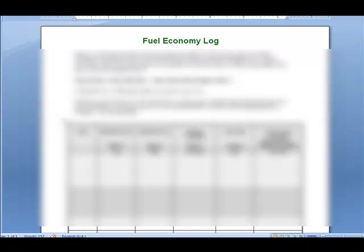Right here is a fuel economy log that he put together — you get that as a bonus. It's very helpful and kind of exciting once you start seeing 30, 40, or 50% improvement in your mileage.